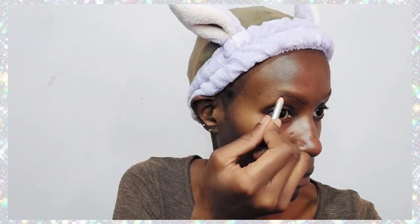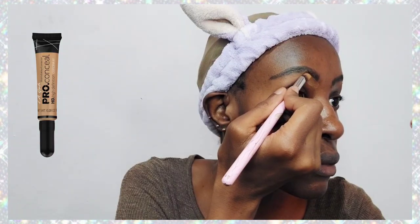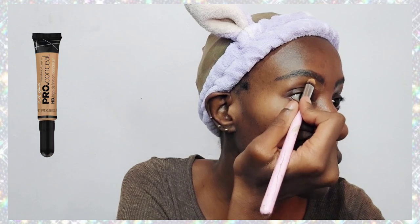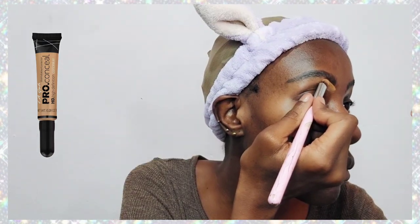As usual we have to start off with our eyebrows because eyebrows define your face, they frame your face, and they are the main thing you cannot do without. I've just gone in with a black pencil and drawn hairs all over my eyebrows.